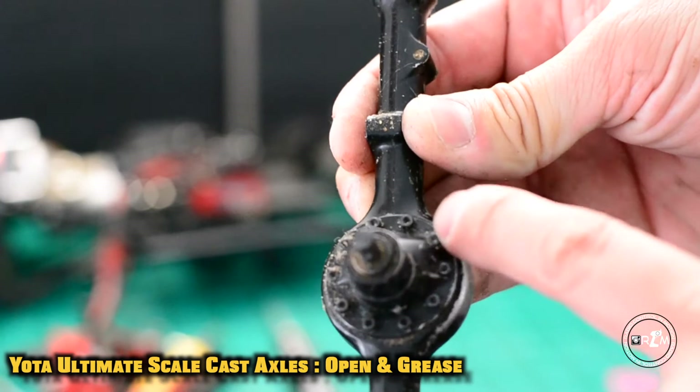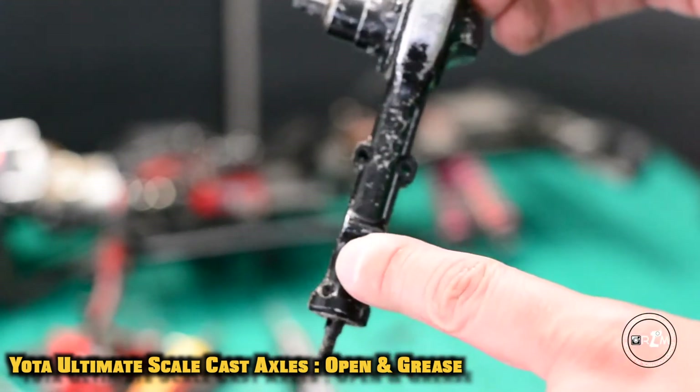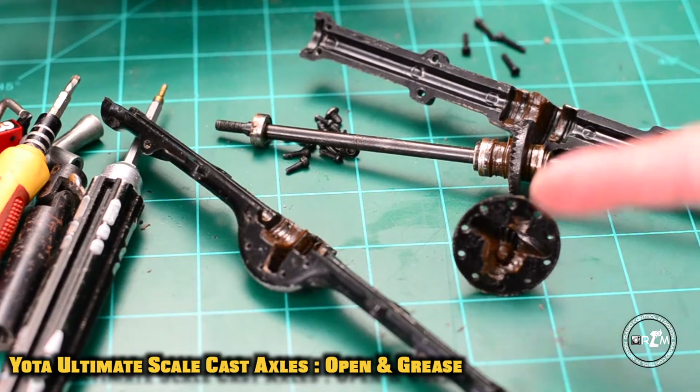For now we're going to use the same method as before — we're just going to crack this right open, taking out the screws and at the bottom the eight other screws. Put her down and she's cracked right open. You can clearly see how nasty this axle really is.